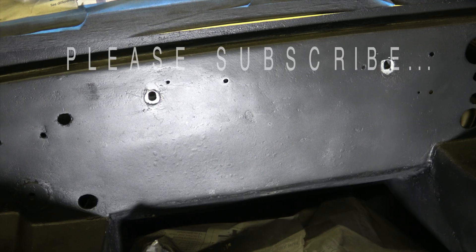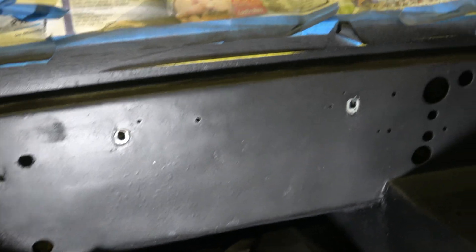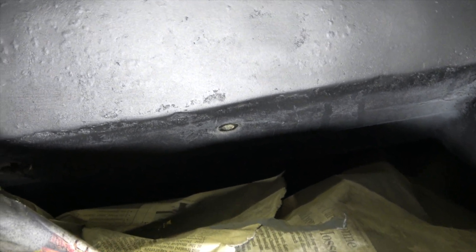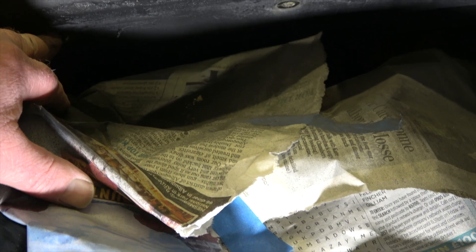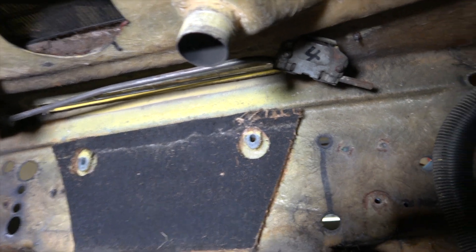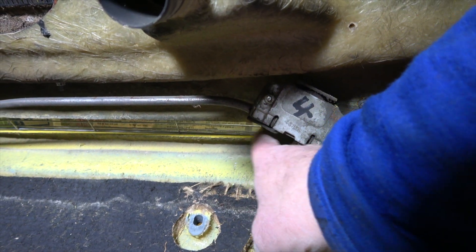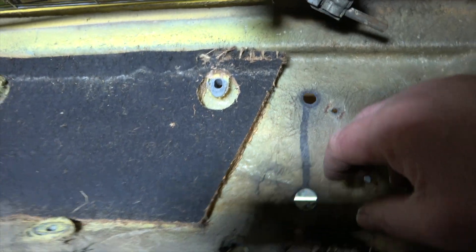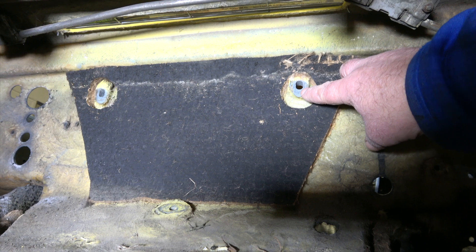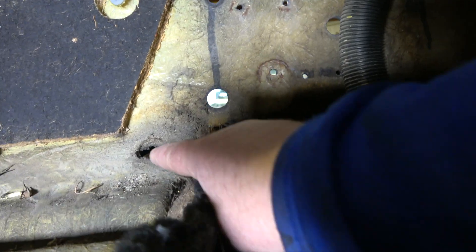The bolts are accessed from inside the engine bay. You can see two there, and there is one just in the centre, and to the left is the drain plug. Here we are inside the car and you can see just up there where the plenum chamber seals against the grille. The bolts fit through here into the bobbins in the plenum chamber too, a third one there, and the drain hole there.